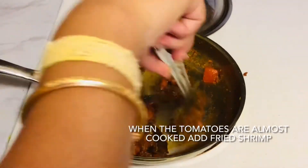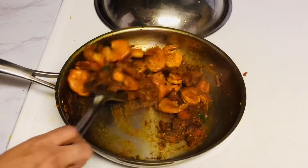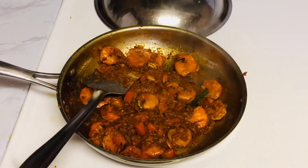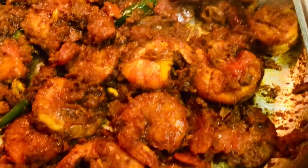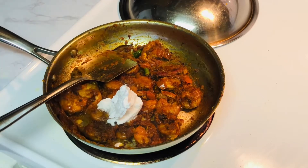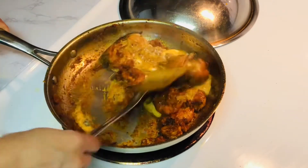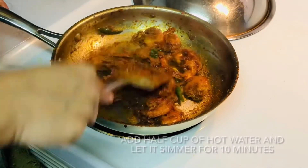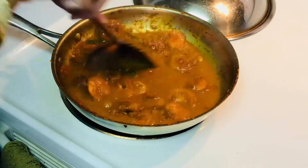Now the tomato is almost cooked well. It's time to add the shrimps — we will fry the shrimps for 5 minutes. Let's fry it well for another 2-3 minutes so that the masala dries out. You can see the masala is now mixed well and dry. Then we'll add hot water so that it becomes our gravy. Leave it to simmer well.